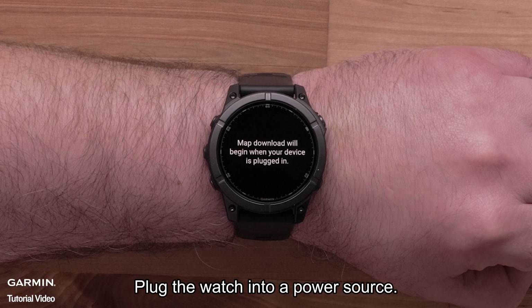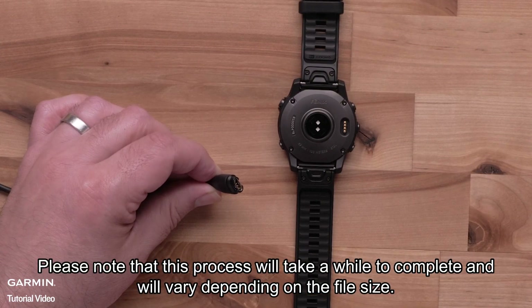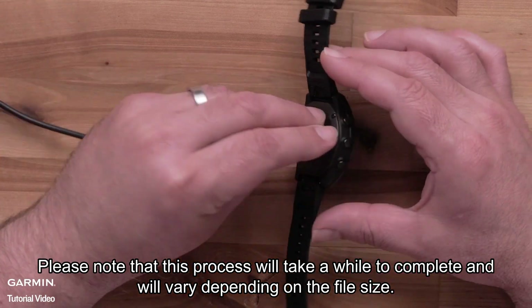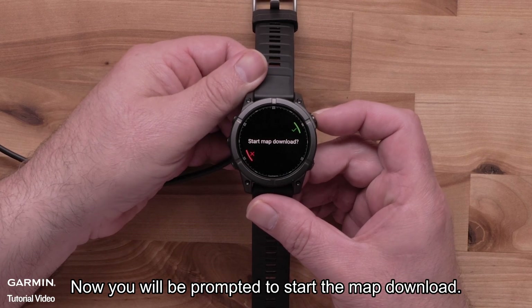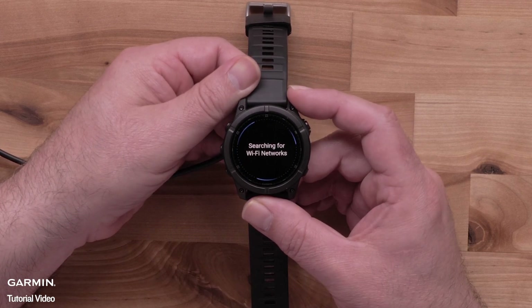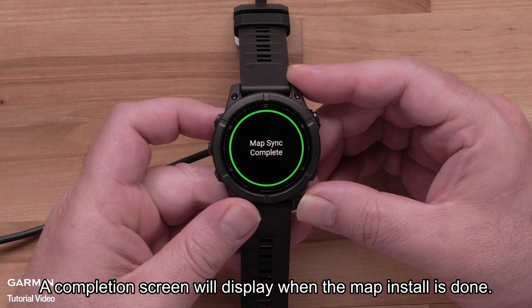Select Update. To begin the download, plug the watch into a power source. Please note that this process will take a while to complete and will vary depending on the file size. Now you will be prompted to start the map download. Select the check mark to begin. A completion screen will display when the map install is done.